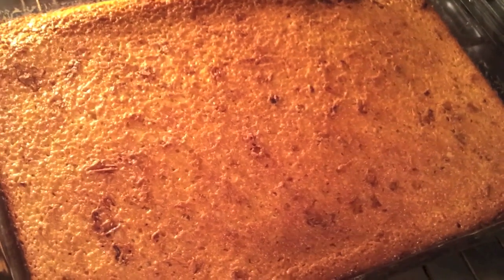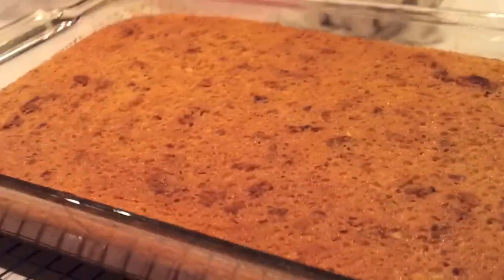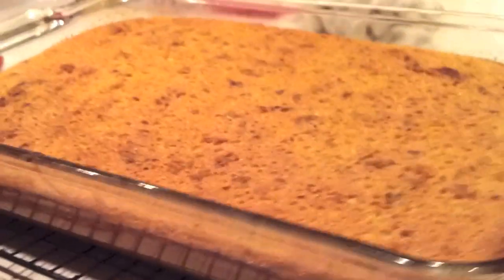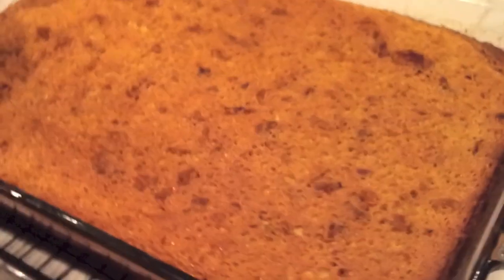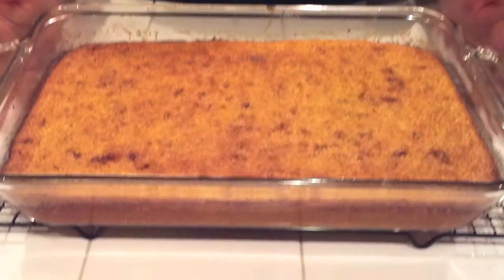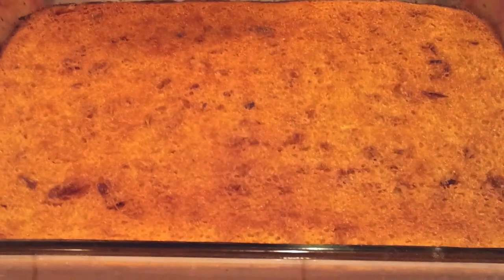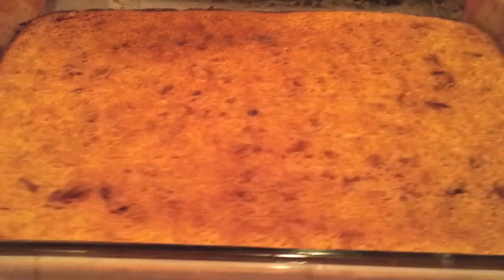I'm going to bring it out from the oven and let it sit, let it cool until we can serve it. This is the Khanom Mok Gang — this is how it looks. I'm going to let it cool and let it sit. This is how it looks out of the oven, baked at 350. This is the Khanom Mok Gang.